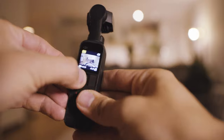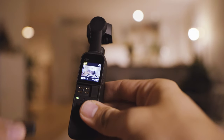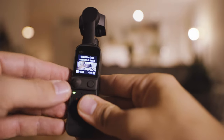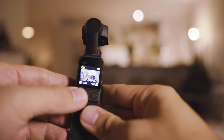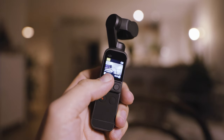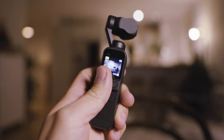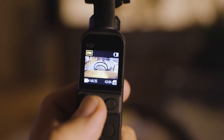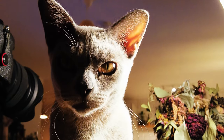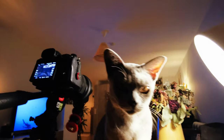It goes in the same position where you put the connector to your phone — in this case, the Lightning connector to connect your iPhone. You can replace this with a little joystick. When you add the joystick, you can use it either as a joystick to pan and tilt around, or you can also use it as a zoom. If you are in 1080p mode, you can actually zoom in up to two times, because it's a 4K sensor, so essentially you're zooming into your digital image.